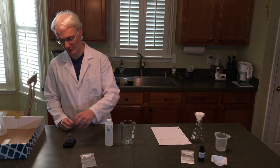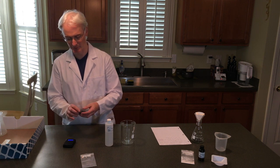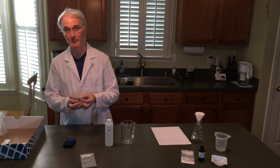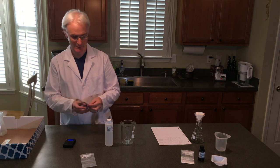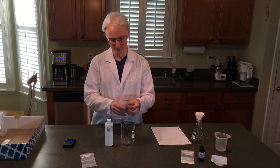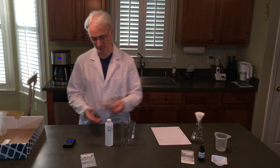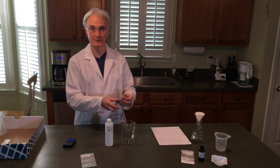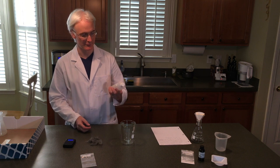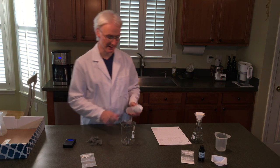They measured it precisely when they were packing, so we have 1 gram of steel wool. Don't presume that it is 1 gram even though it says it on the label. So we're going to take the steel wool and put it in here after we've put in 150 milliliters of acetic acid.